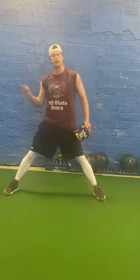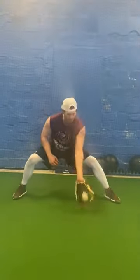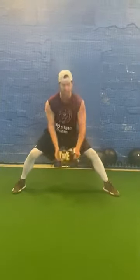Get a little closer for the short hops. This one right here — out front, pick it out front. Butt low, out front. Right there.